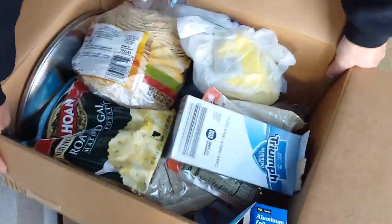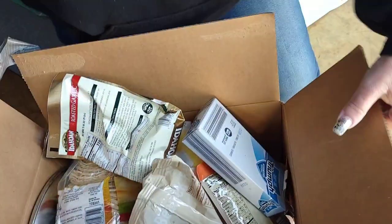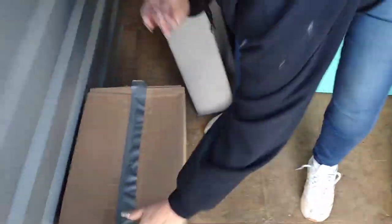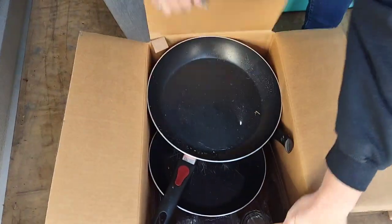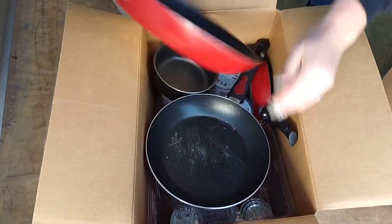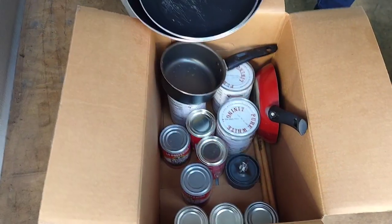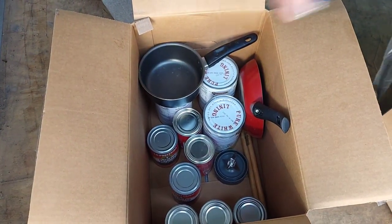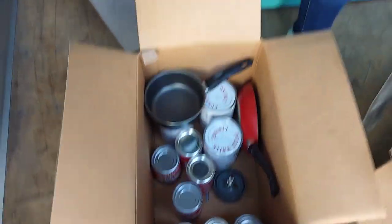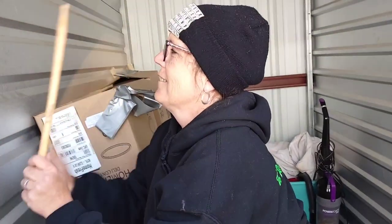We've got all food in here. There's one — you think it's food? Dirty pots and pans, but they are kind of nice. And there is food — if the food is good we will take it to the blessing box. Look, it's drumsticks! I have no rhythm — I thought they were chopsticks, folks.